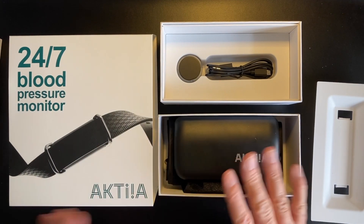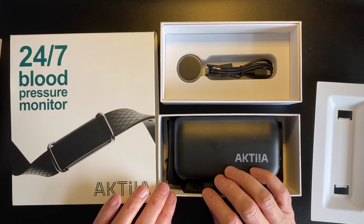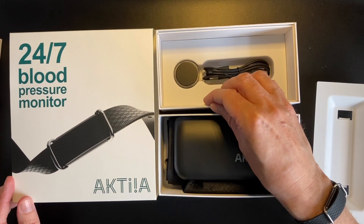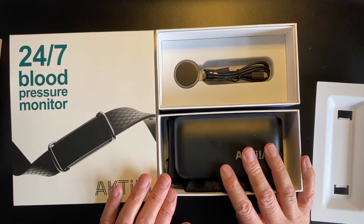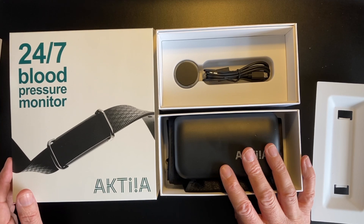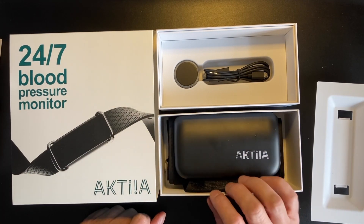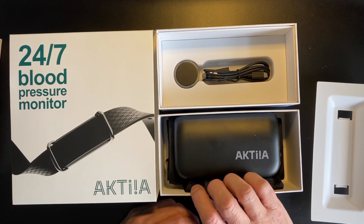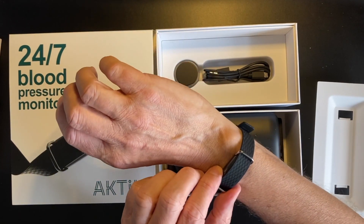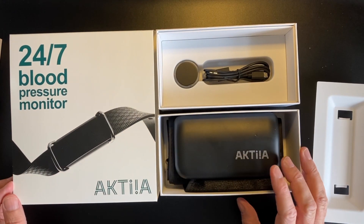So why would you need a blood pressure device? You may, like me, have hypertension — or you may not. But according to a regular blood pressure cuff, you may often find that when you visit your doctor you get a very raised blood pressure reading, yet at home you have normal blood pressure. A raised blood pressure at the doctor is called white coat syndrome — you're stressed when you visit. This device could be a real game changer to help people understand what is really happening: do you really have high blood pressure, is it elevated, is it low, or is it just about right?